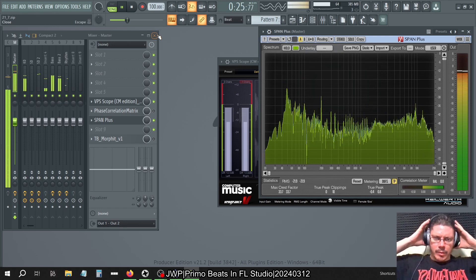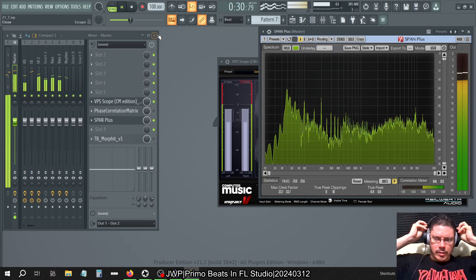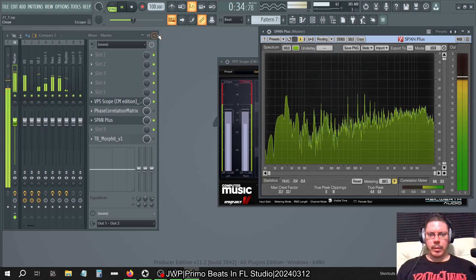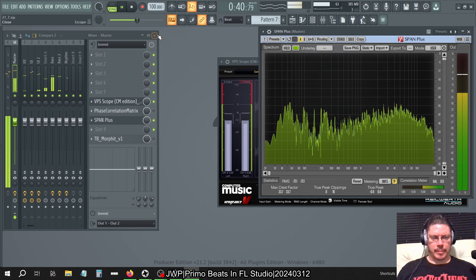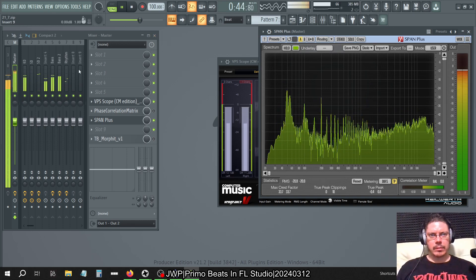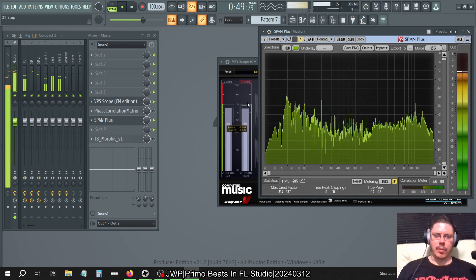What I was talking about was the attack, the sustain, and the release. As far as a sample goes, there's a decay too. However, in a lot of drums there's not much of a decay — it's more of a release. There's no sustain, so it's ADR: attack, decay, release. There's not much of a sustain unless it's an 808.